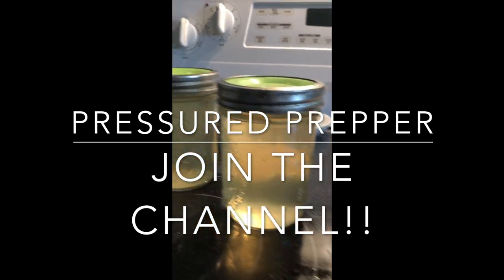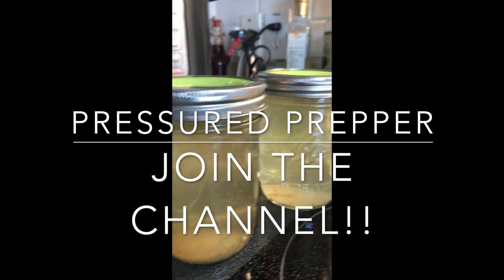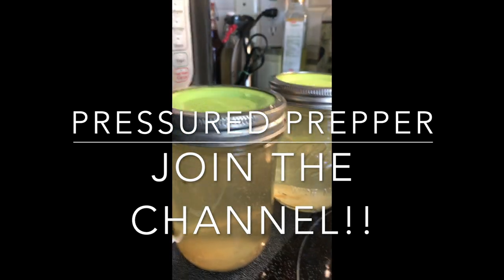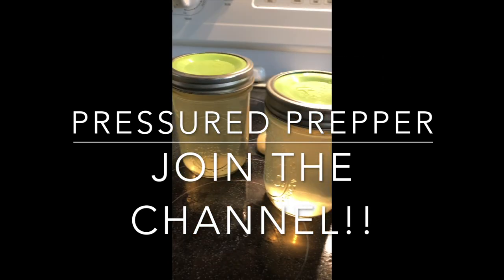If you haven't joined our channel, do so. Also click on the little notifications bell so you get a notification about any new videos coming out. This is the Pressured Prepper and I'm out.